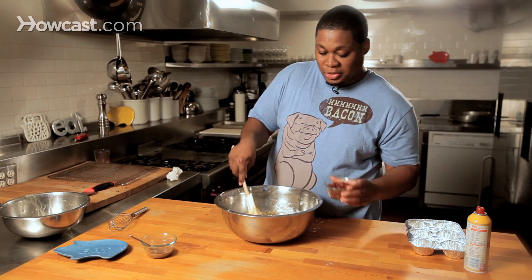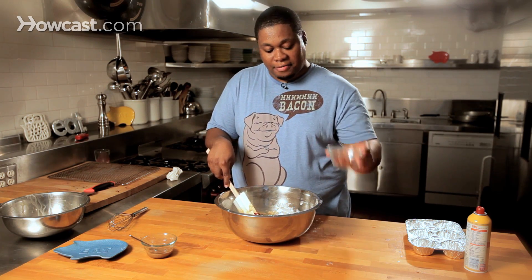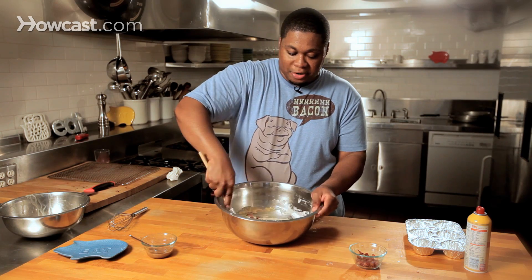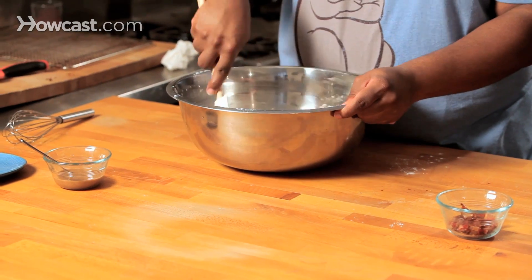Now what we're gonna do is put in some bacon — just enough — and we're gonna leave enough for our topping. We're gonna fold it in so we get even distribution throughout the entire batter mix.